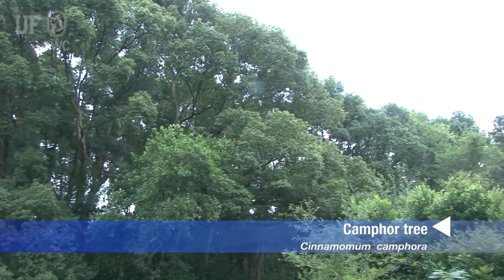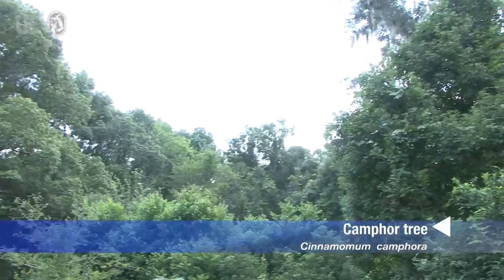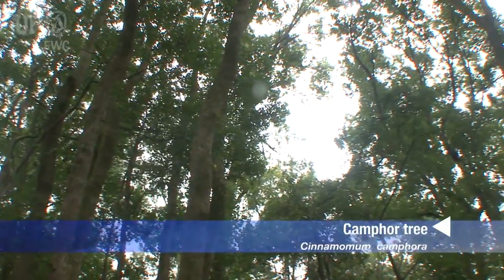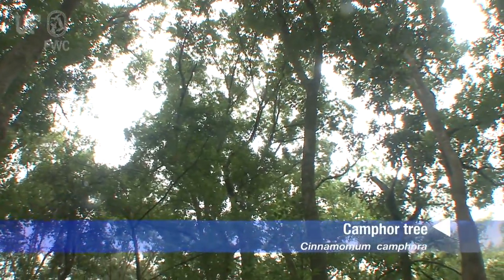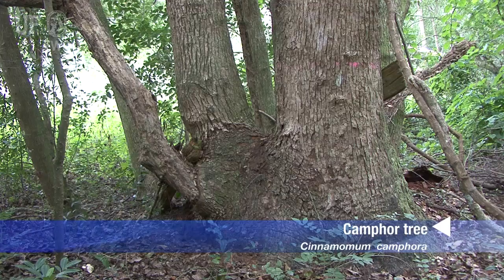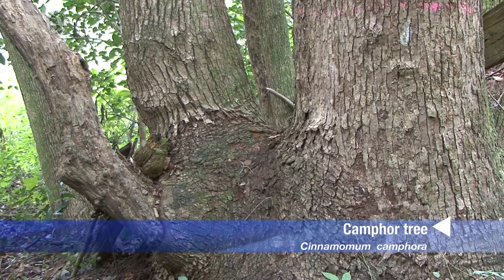It is widely established now in dry hammock situations in north and central Florida. It grows to be a large tree, can be up to 75 feet high. Record trees have had a circumference of 31 feet around. It generally has one main trunk but often has larger secondary trunks that come off of it, and it grows a very dense shady canopy.